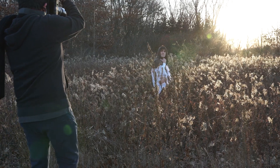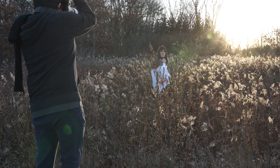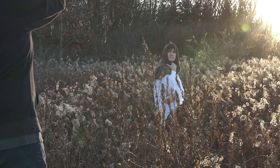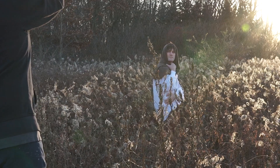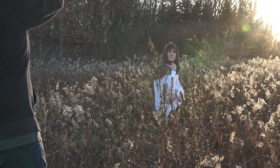Recently I've been using my stepladder a lot more in shoots. It can help give more angles and provide more variety in your shots. It can also help reduce the sun glare because you're now shooting down at your subject.